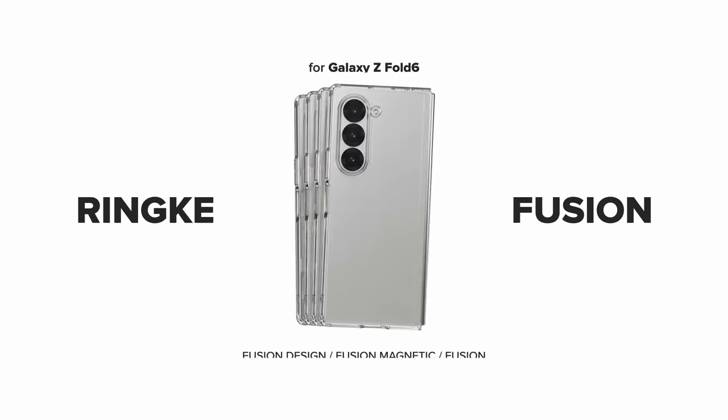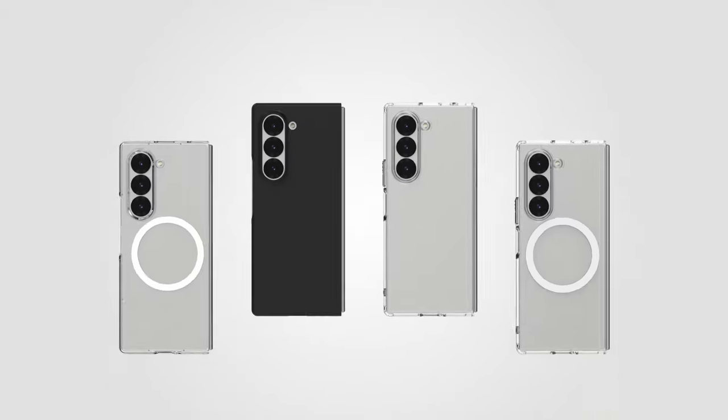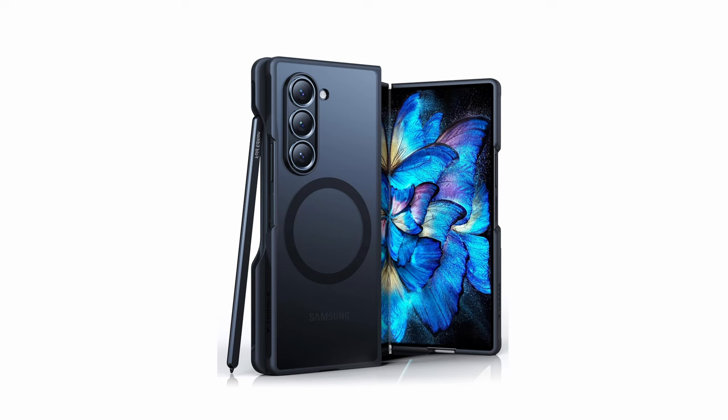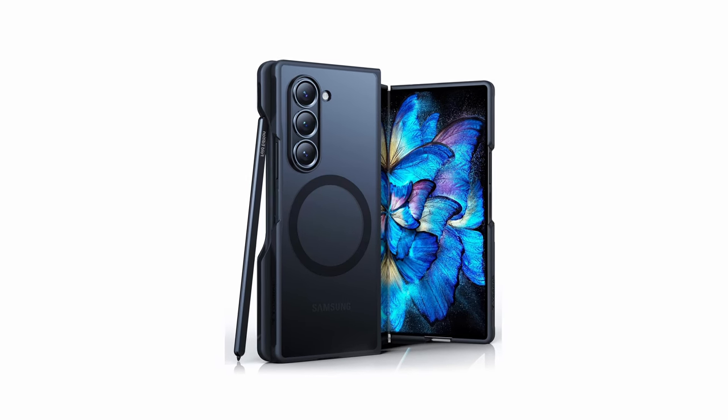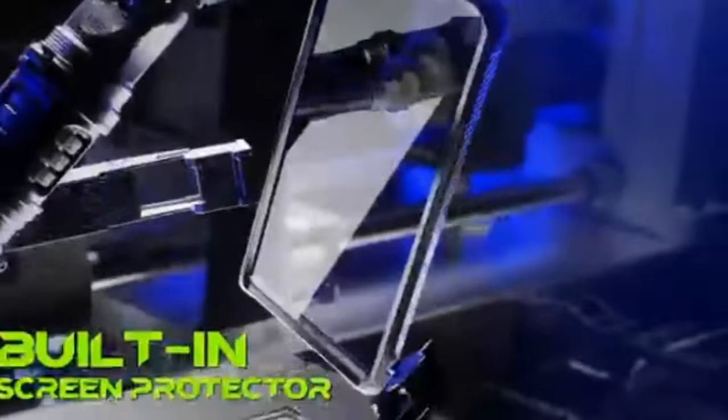If you want more information and updated pricing on the products mentioned, be sure to check the links in the description below. These cases offer robust protection while allowing seamless compatibility with MagSafe accessories, ensuring fast and efficient wireless charging. Each case combines unique features to safeguard your device while adding convenience and style to your daily use, so let's begin.